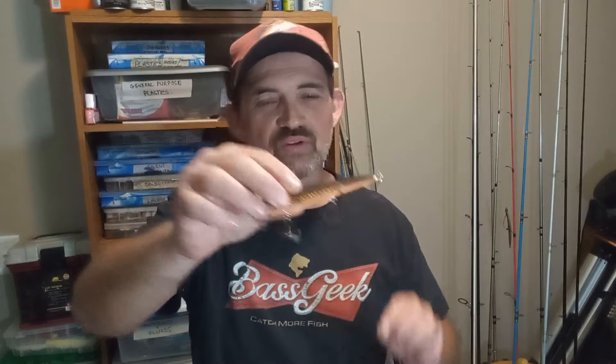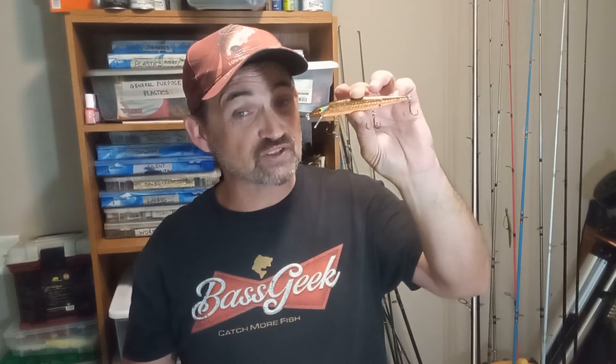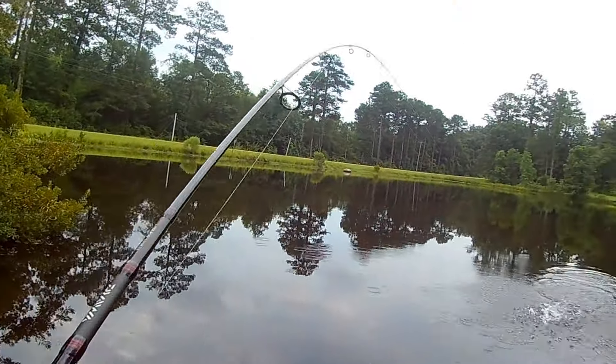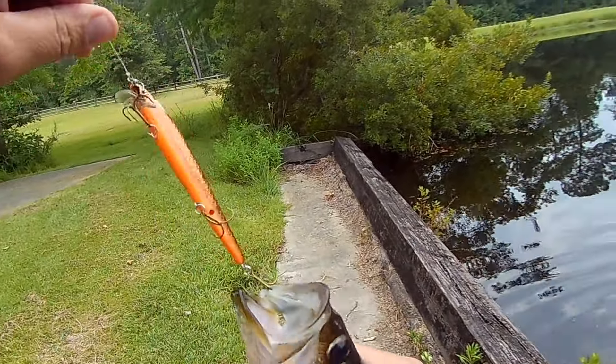This is a Rattling Rogue by Smithwick — we all call this the 'cat turd,' and this thing is effective. It's got so many scars and battle damage from all the fish I've caught on it. I've got a little split shot on here, which makes it rise just a little bit slower and hasn't impeded my hookups. I fish this in shallower water with a quicker retrieve — I want it to mimic a panicked minnow, so rather than just twitch-twitch-pause, I'll work it for longer stretches of twitches and then let it pause. Let's go out on the water and I'll show you.